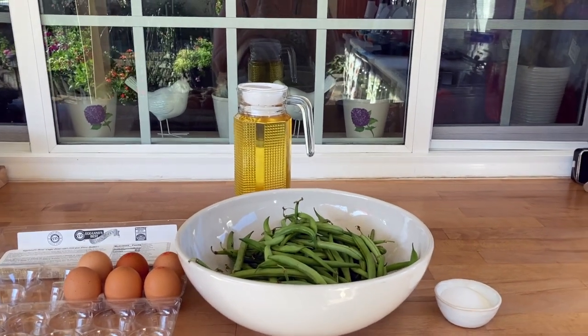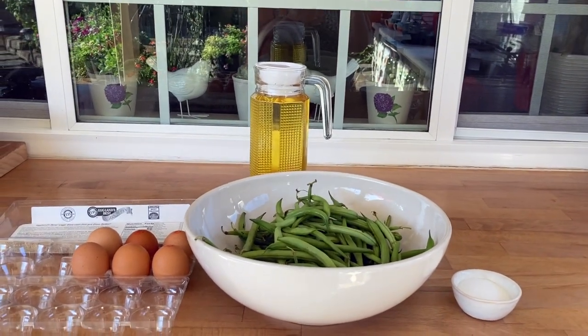Good morning, my friends. Today we're making a super easy breakfast. It's just green beans and eggs.